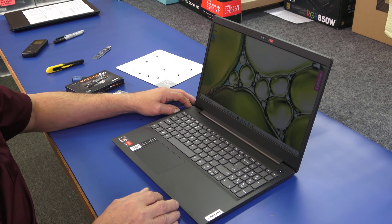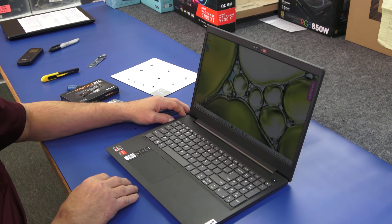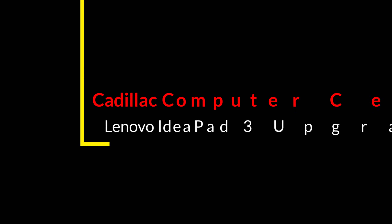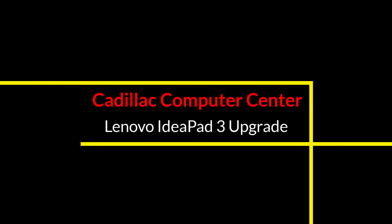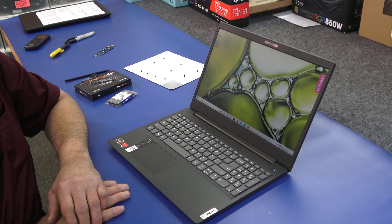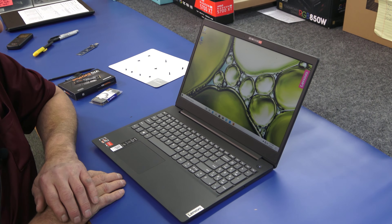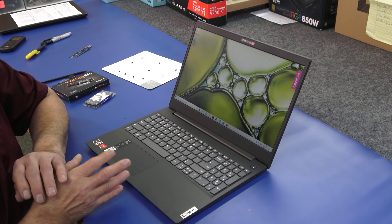Today I got a brand new Lenovo IdeaPad 3. I'm going to do an upgrade on the memory and the SSD and I'm going to show you how to do it. Hey guys, how's it going? Dale here. Today I got a brand new Lenovo IdeaPad 3 laptop.